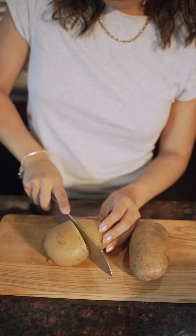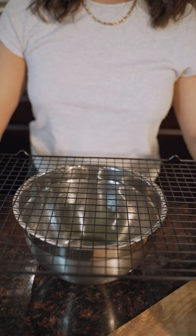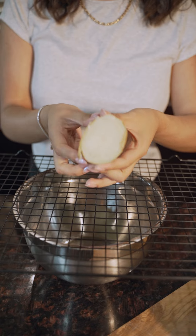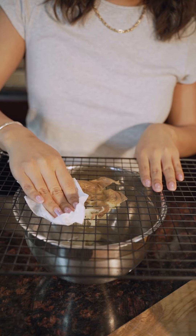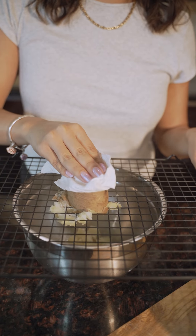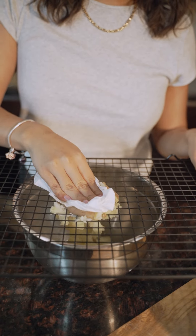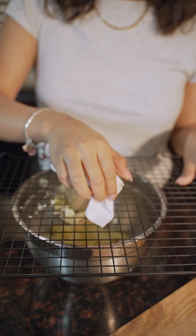Now it's time for the second hack. This one is really, really easy too. All you got to do is grab the potatoes, cut them in half, put a cooling rack over a bowl, and pretty much smush them into the cooling rack. This hack worked extremely well for both potatoes. Once again, the golds had a little bit of a harder time going through the rack, but overall it worked really, really well.